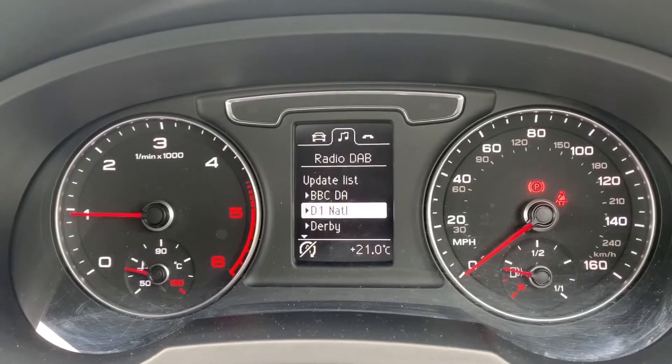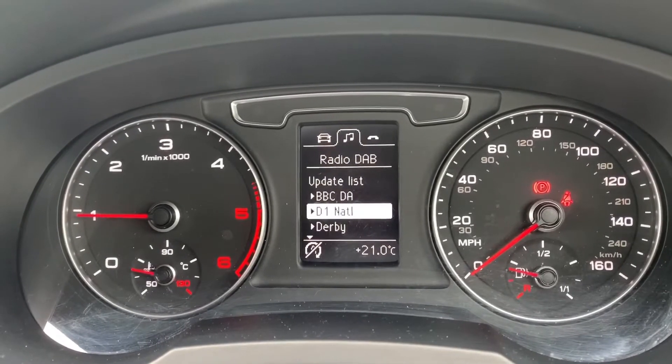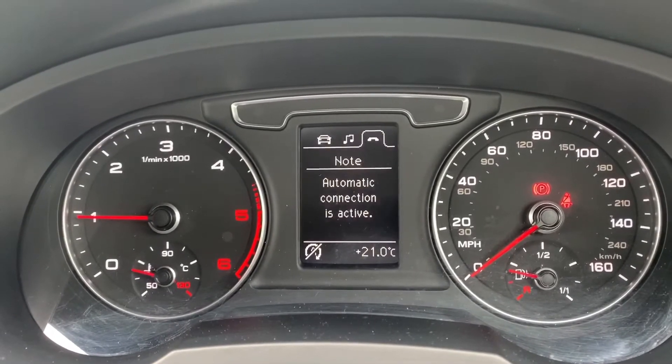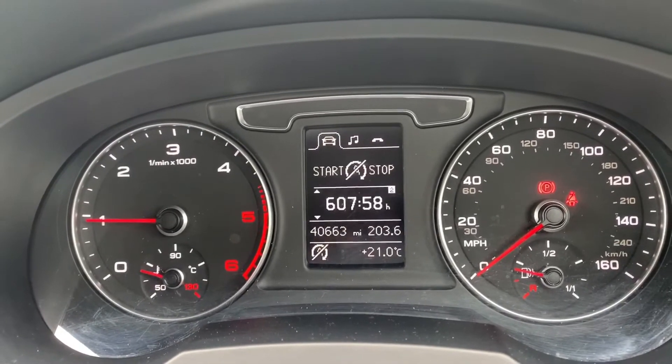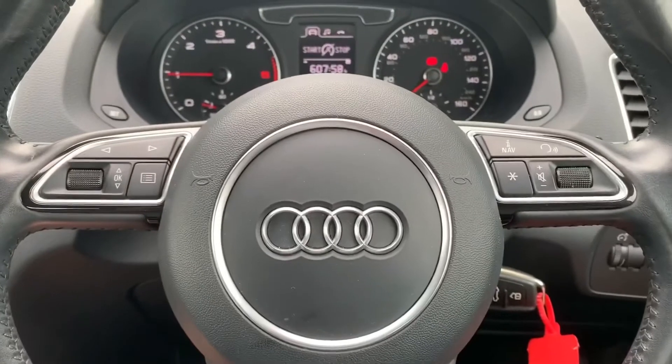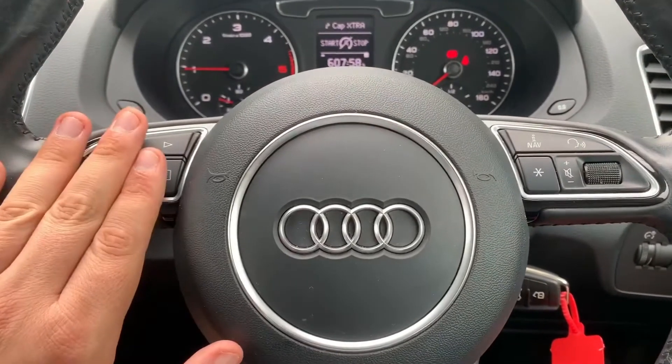There are other menus available as well — we have our audio menu and also our telephone menu. Once you pair your phone you'll be able to see information up on there. The buttons I was using are on the left hand side of the steering wheel.